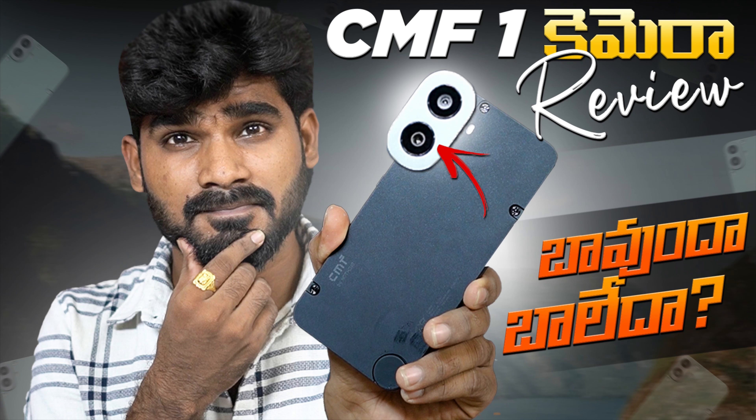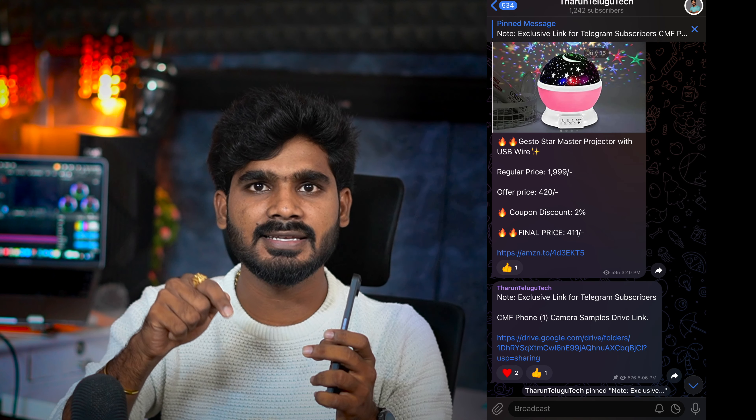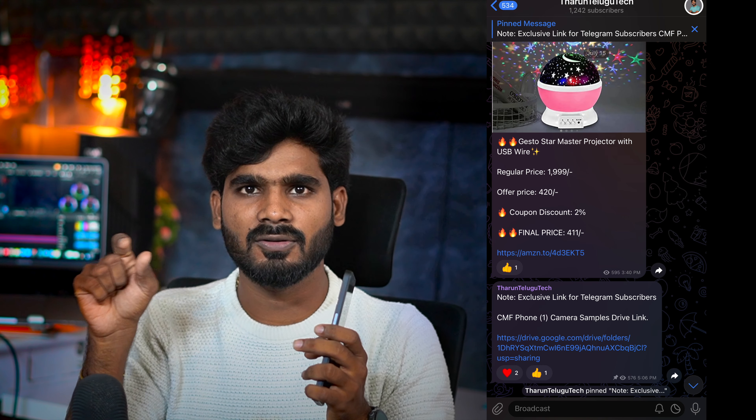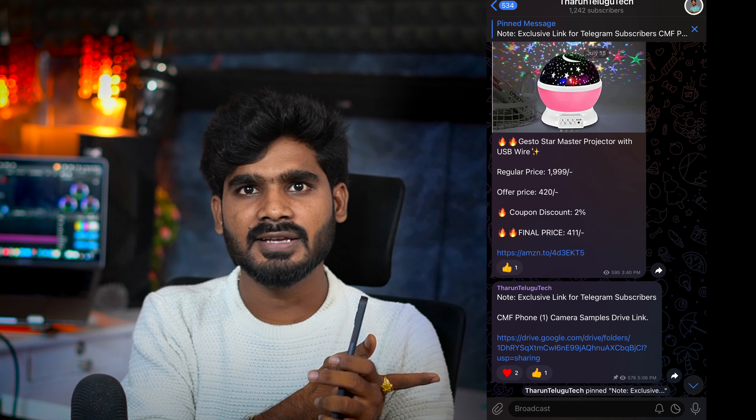Now we are talking about cameras. On the rear side, you have a dual camera setup. I will share camera footage — photos and video samples. There is a link to the telegram channel where you can check more. You can also check the link in the channel. You can check the camera performance.